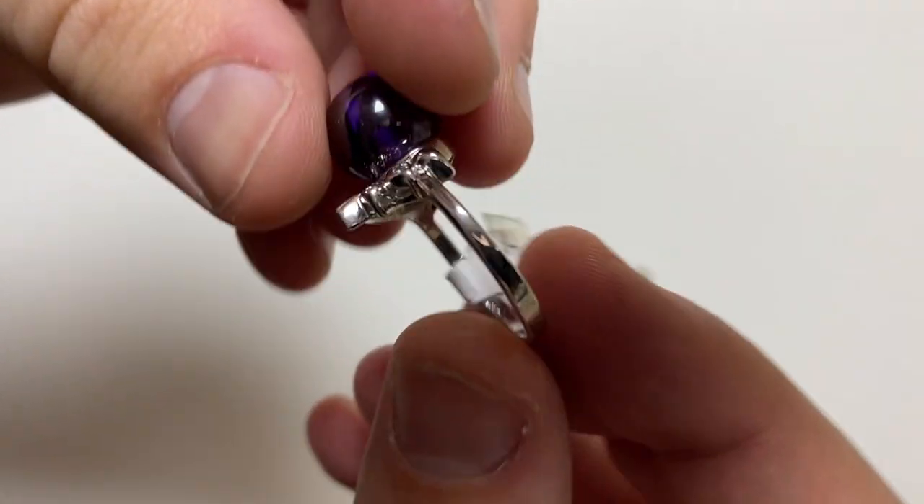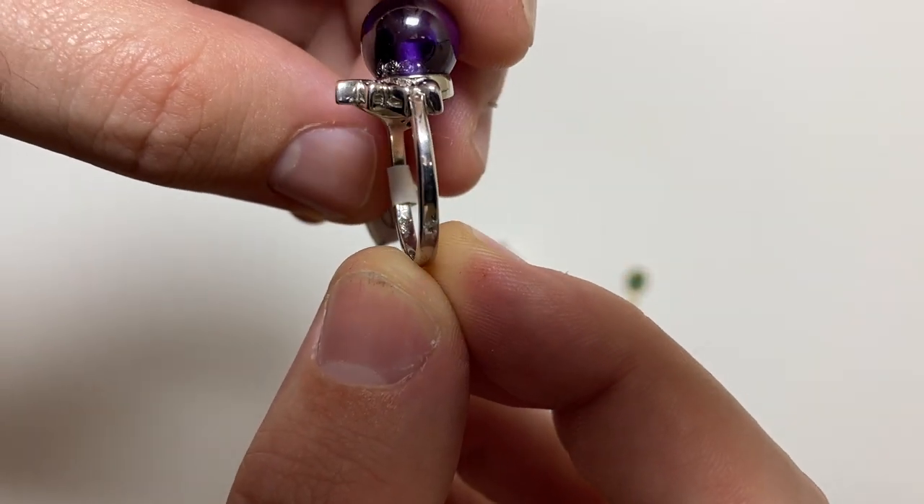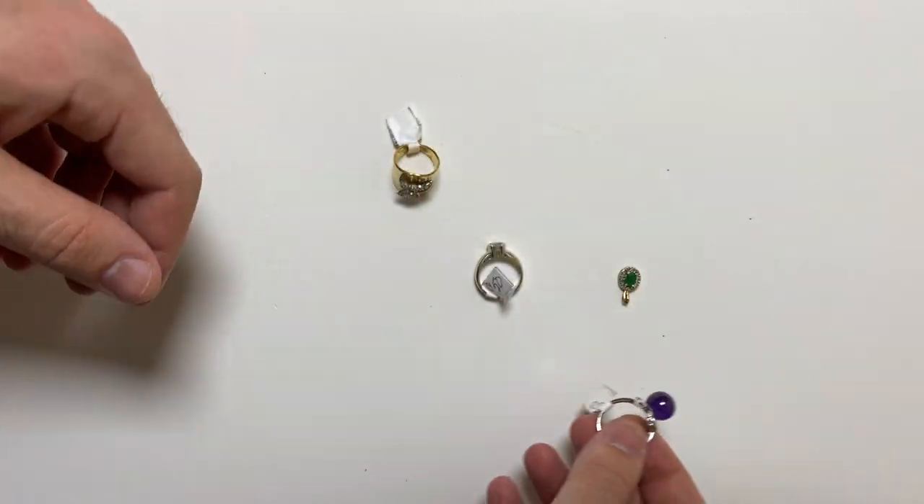Next item, ring, 925, $5.50, that's a good score.